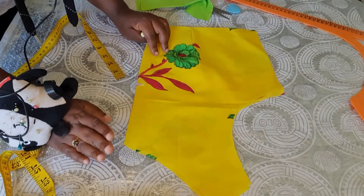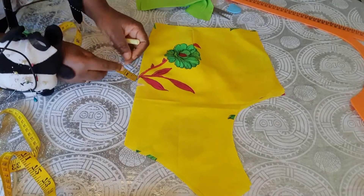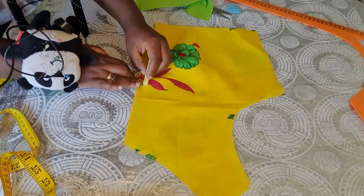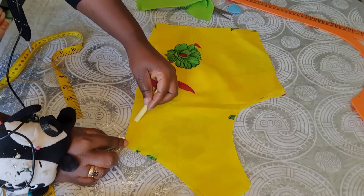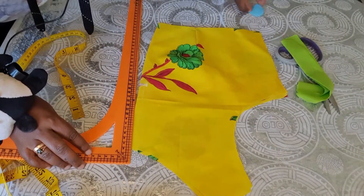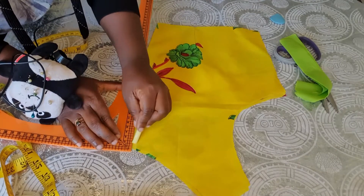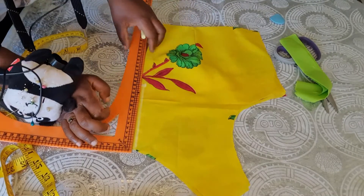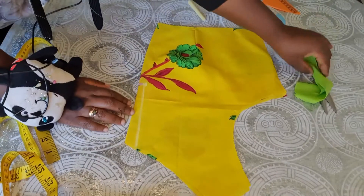Since it's a V neckline, we are going to be creating our V, but we're not going to cut it like a sharp V — you have to create some space here. I'm going to leave half an inch, and since it's folded, when you unfold it it will be one inch. Now you create your V coming to join that line. You connect it to that half-inch mark — you'll have something like this.